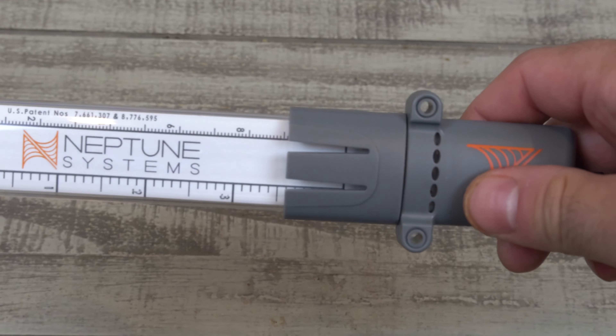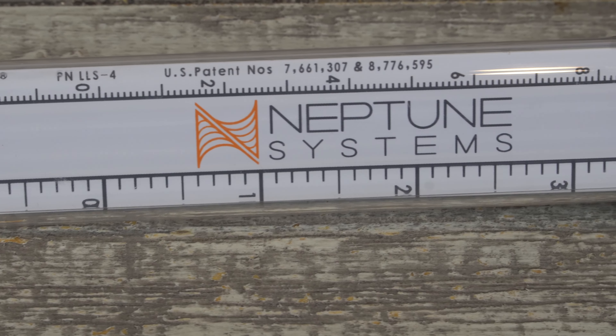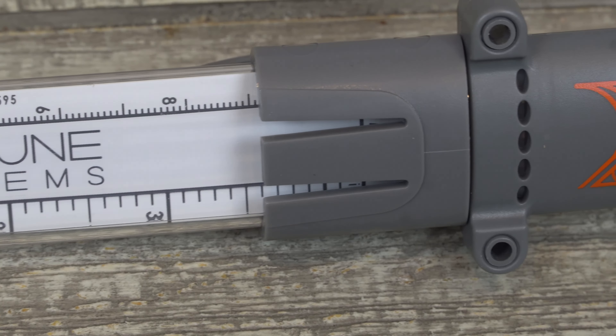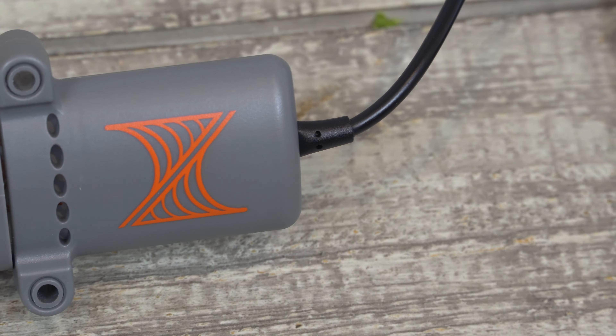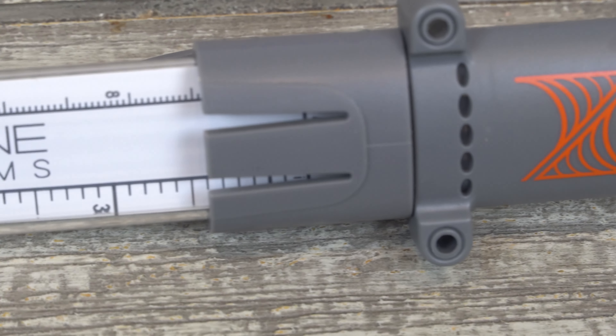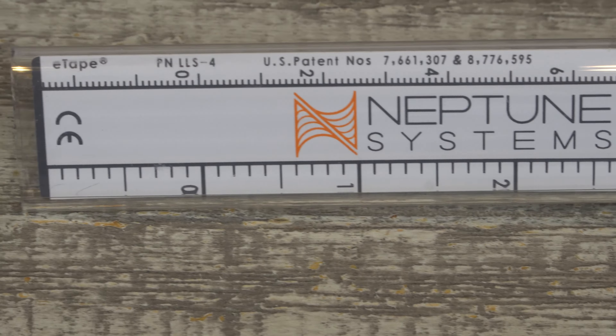It's made of a strong acrylic. If you look at it, you can see that it has the 0, 1, 2, 3, 4-inch markings on it, and that's how it registers the liquid in whatever your vessel is — it's going to measure it by inches. You can see that it has inches and centimeters on either side.